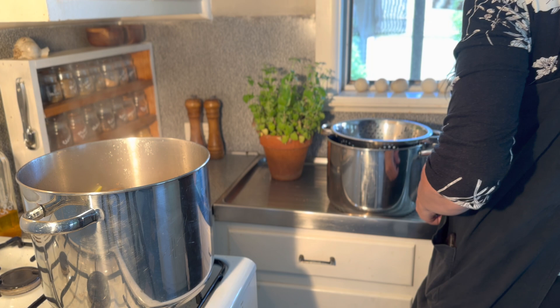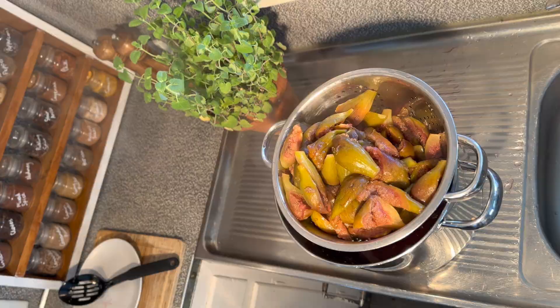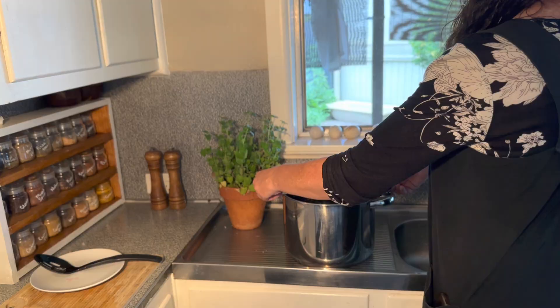Strain the figs into a colander into another saucepan, because we're going to need to boil down the liquid. Let as much of the liquid drain into the saucepan as you can be patient enough to do without squashing the figs.